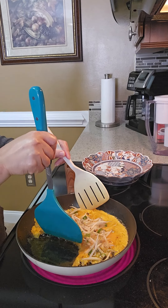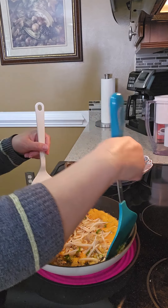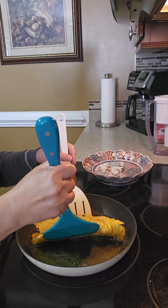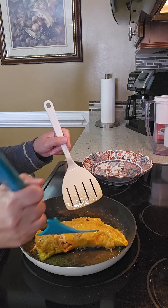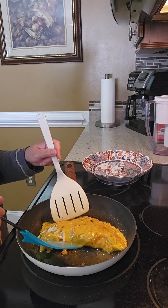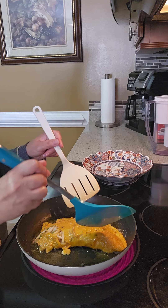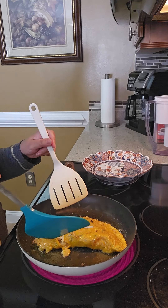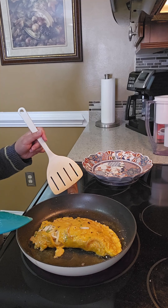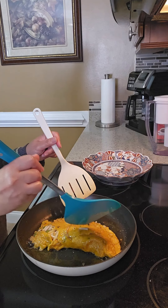I just have to brown it — it's under there. I'm going to cook the batter.